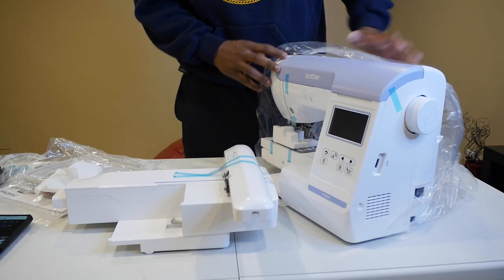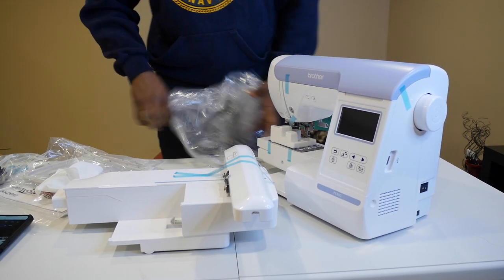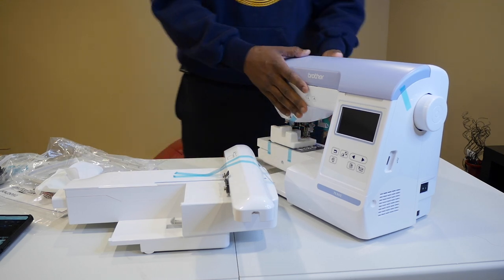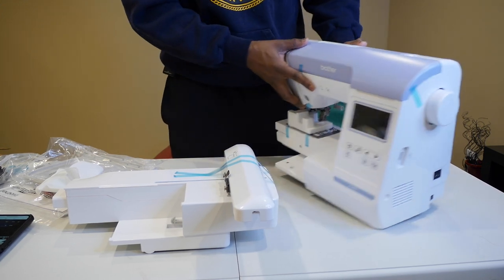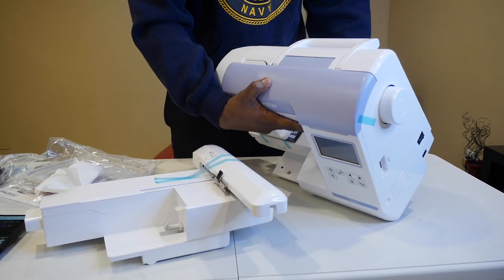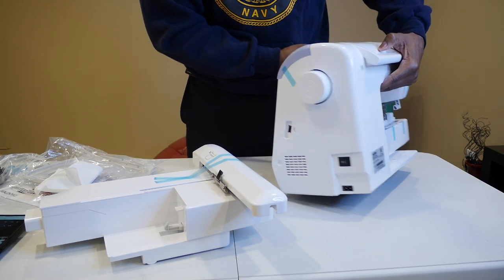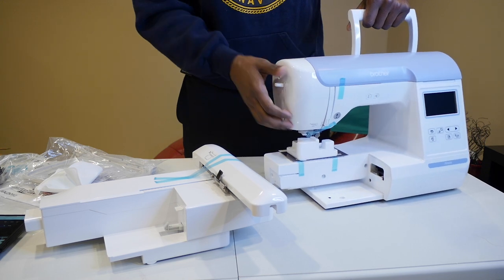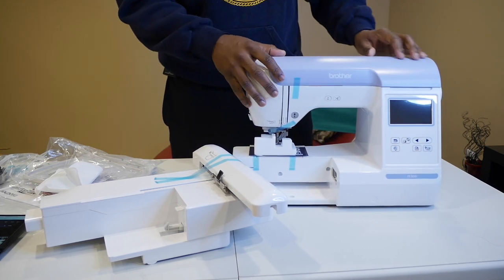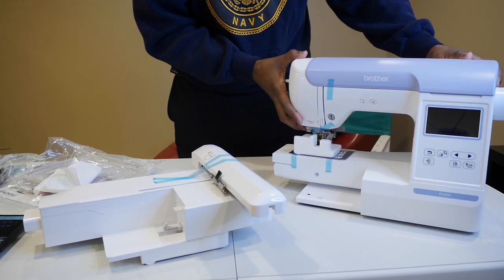First impressions of the Brother PE800: from watching everybody else have it on YouTube versus seeing it in real life, it's a lot beefier than I imagined — a lot thicker. I don't know if the camera can show that, but it feels heavier than the SE600. It's a lot thicker, it feels like a more solid construction. Not to say the SE600 didn't have solid construction, but it felt slightly flimsier than this.